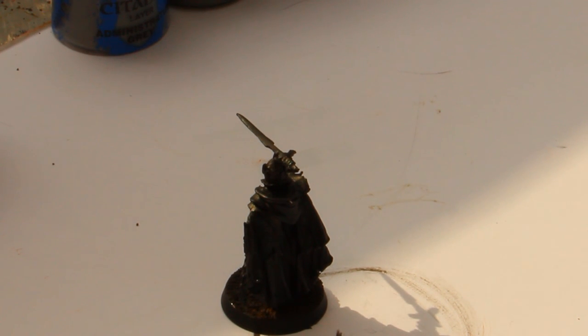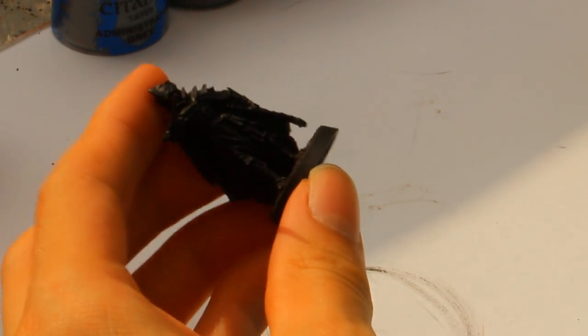Hello guys, here's your Mr. Tablet. This is Mr. Tablet of Painting and today I want to show you how to paint the Dark Marshal.